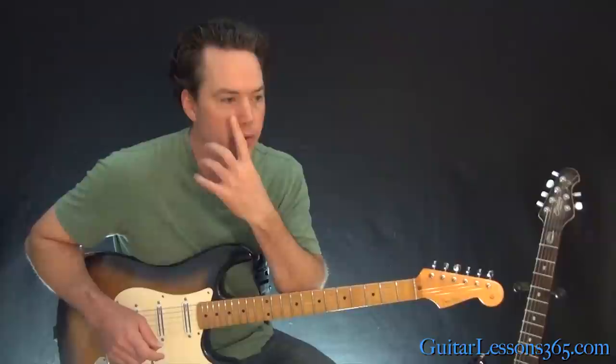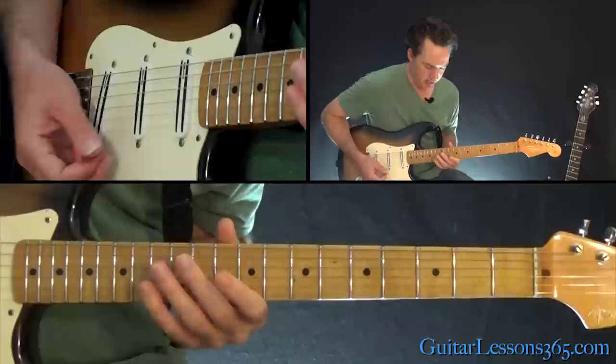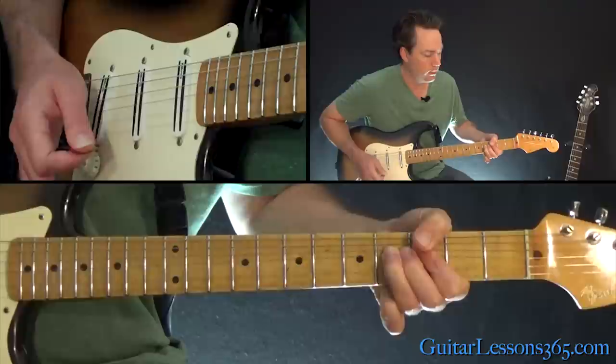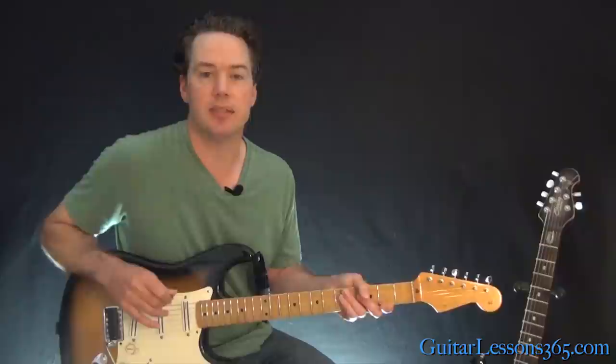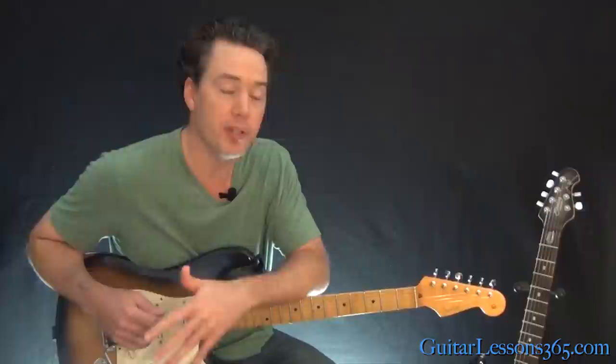That then goes back into the same parts of the song you've seen before. There are some overdubs at the very end — just a couple of bends: one at the 13th fret on the B string, and one at the fourth fret on the G where he does a half-step bend and release, then continues it with the whammy bar dive. So that's about it — it's a fun song, really catchy and not very difficult guitar parts. Hopefully you'll have a second guitarist help you out, and I'll see you again soon for GuitarLessons365.com.